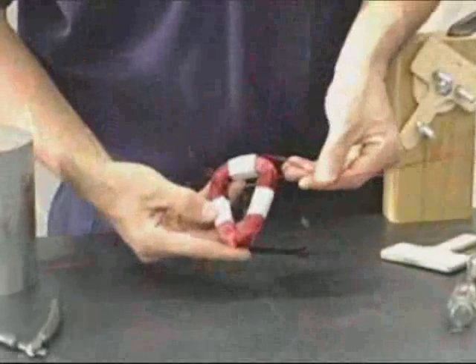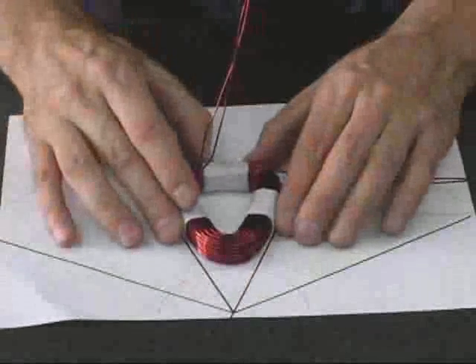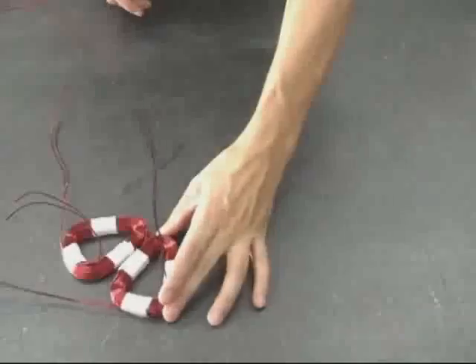Before moving on and making the rest of the coils, it's important to check the dimensions of this coil so that it fits inside a predetermined pattern. This will assure us that all nine coils will fit together. Then make the rest of the coils.